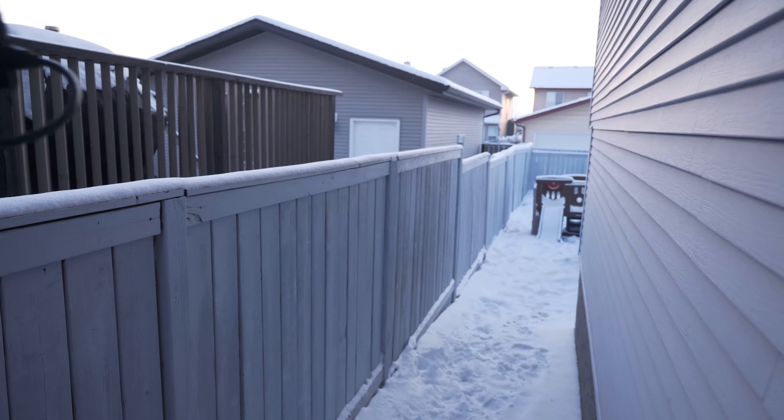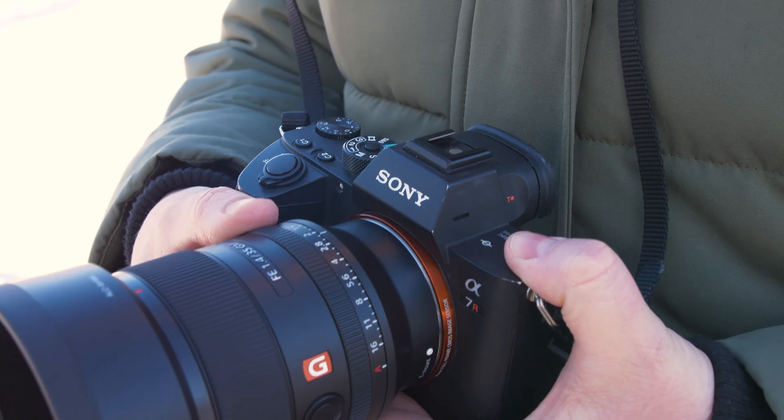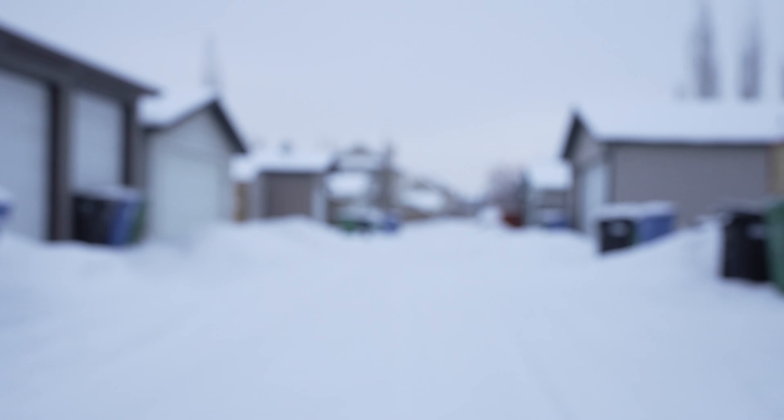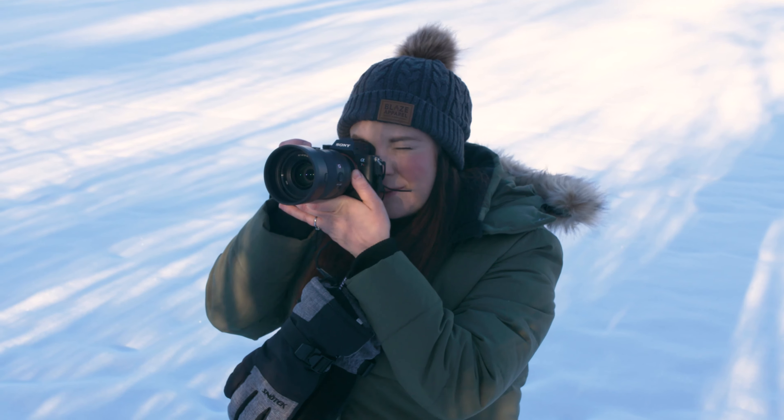If you're considering this lens for video, I think it would be a good option. 35mm is wide enough for vlogging work, and since the minimum focusing distance is 27 centimeters, you could shoot this at arm's length. It also has a de-clickable aperture ring and a nice smooth focusing ring. We did notice significant focus breathing, which can be a problem if you're doing larger focus pulls — that's the one downside for video. Otherwise it would pair nicely on a gimbal with one of Sony's full-frame bodies.